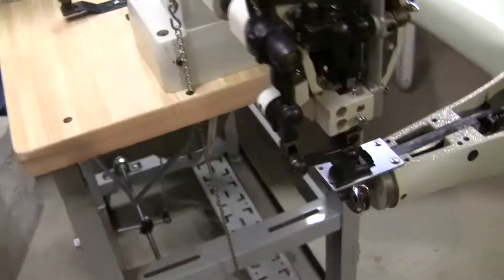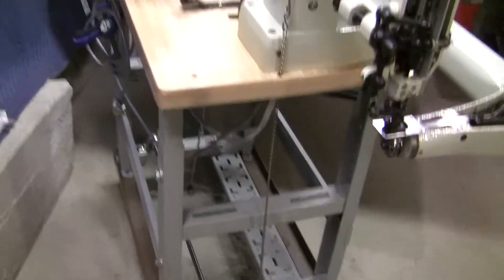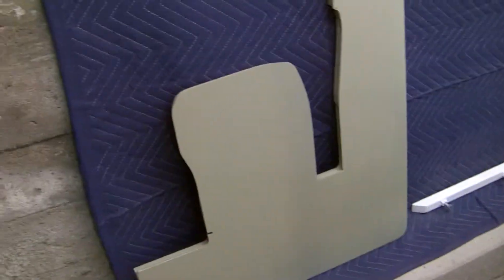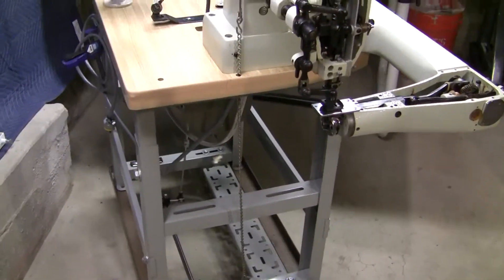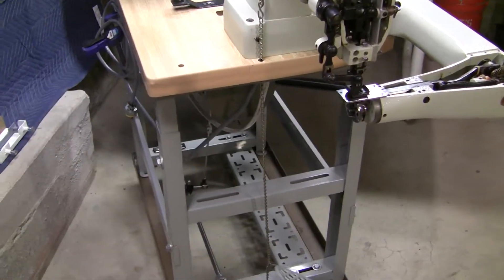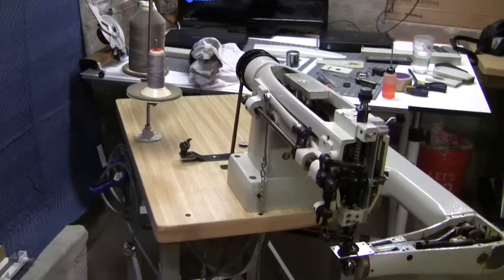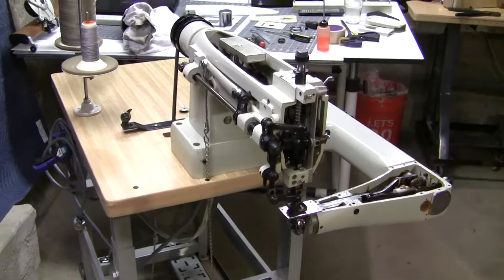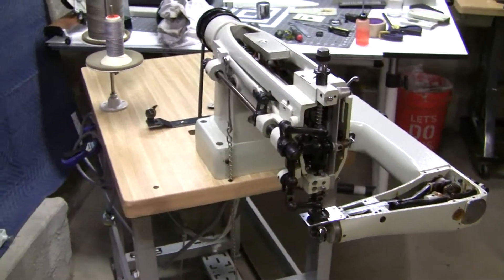I've never used this for any projects of mine. I got it all set up with a convertible table — that's the table right there. It fits right in there and then it ends up being a flatbed. I think I might go ahead and start taking this out and start using it. Once I get used to it, I think it'll be a lot easier and I'll be able to go through some projects a lot faster.